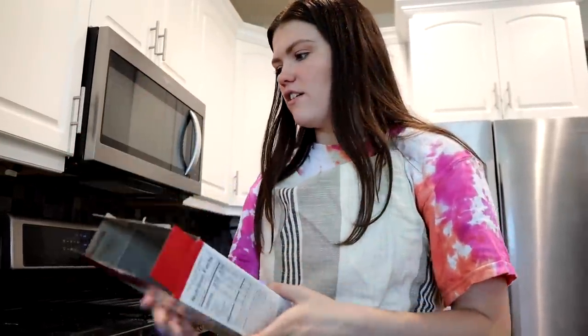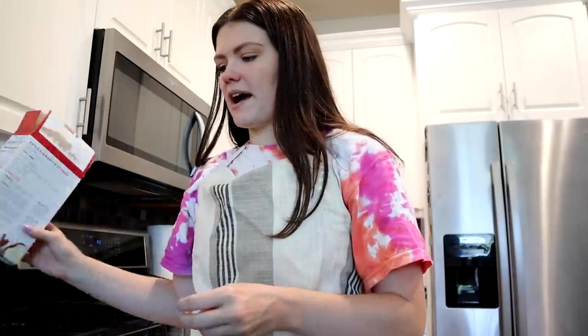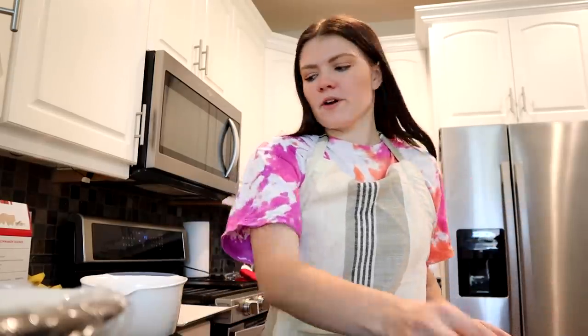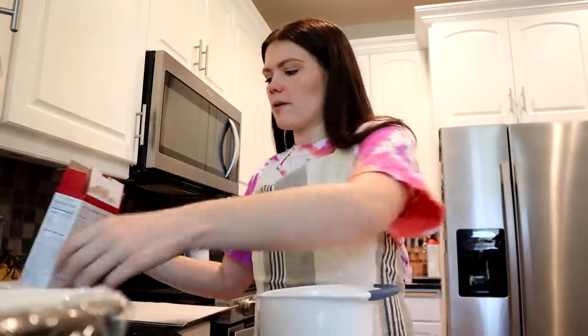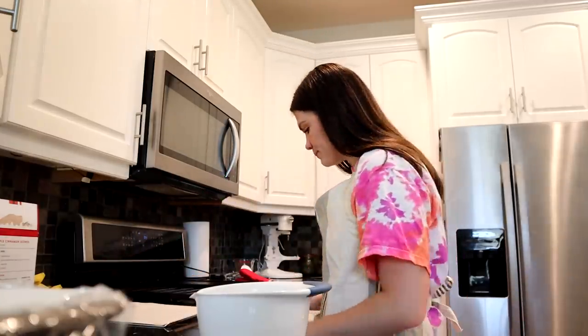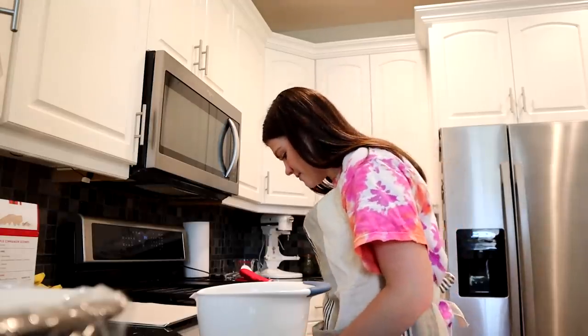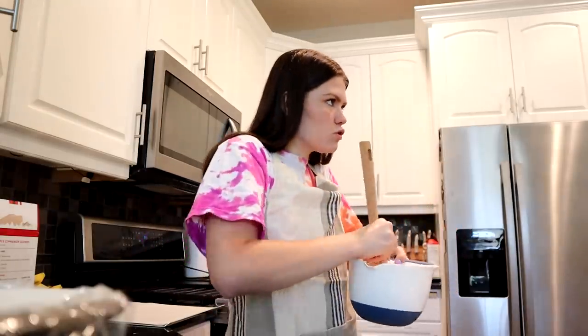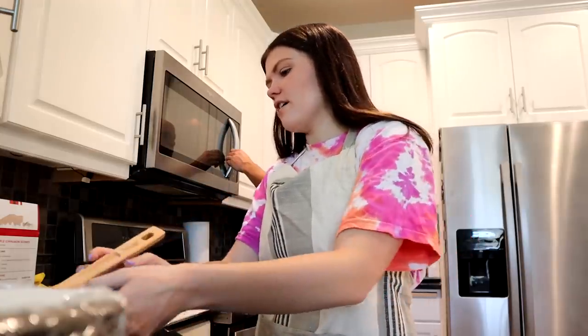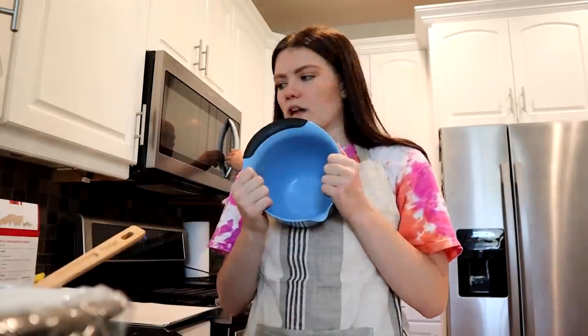My dough is rising for half an hour, so now we're starting on the scones. I lined my baking sheet with parchment paper. Now I'm taking a bowl and we have to combine our mix and salt. I think I'm just hungry because everybody's stuff smells good except for my sourdough — that stinks. Now that I've mixed that, we're going to combine the egg and milk in a separate bowl.